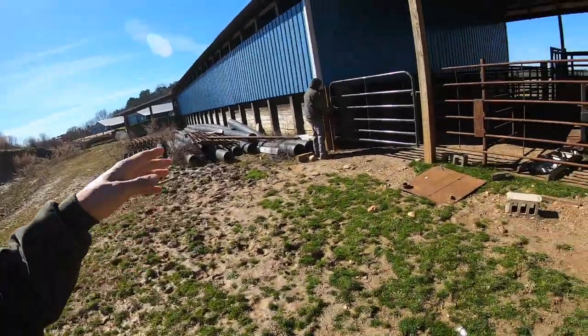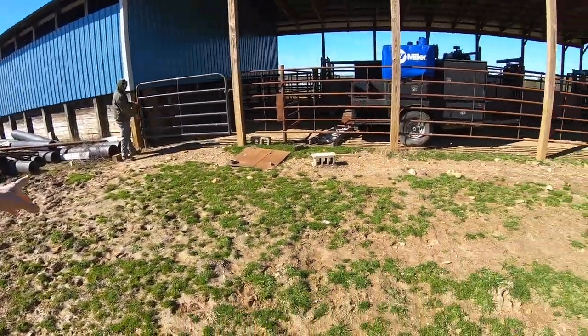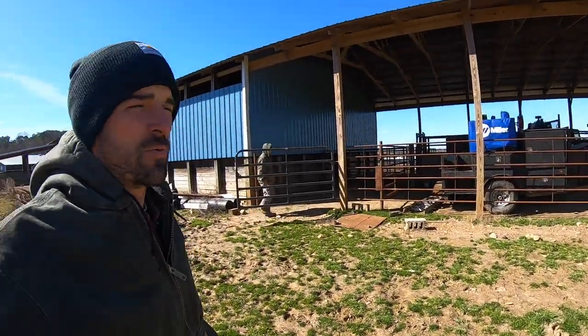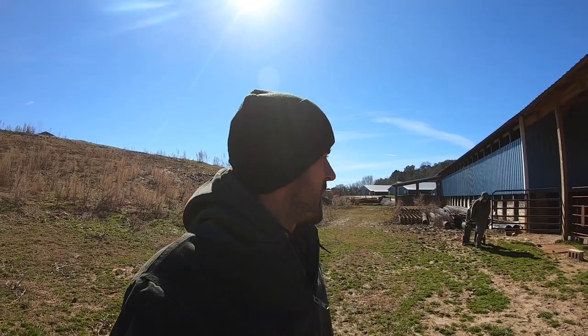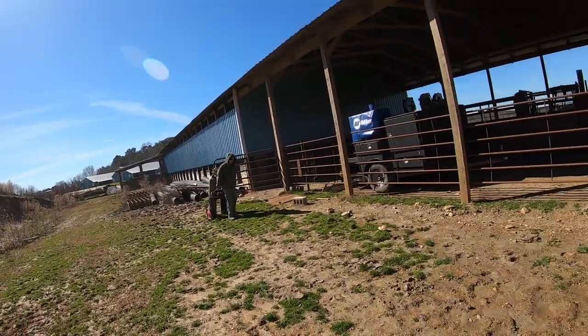We're back working on our cattle working facility. The lane's done, the bud box is done. We're going to start building out some pens inside and also some pens outside. What we're going to do right here is start making an area to catch and house the cows. Today we're going to get the gate hung first, and maybe drive some posts.